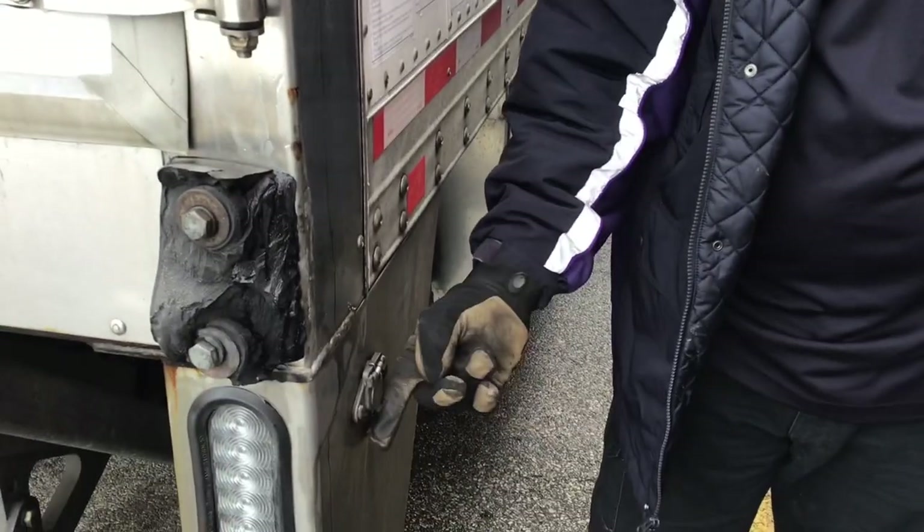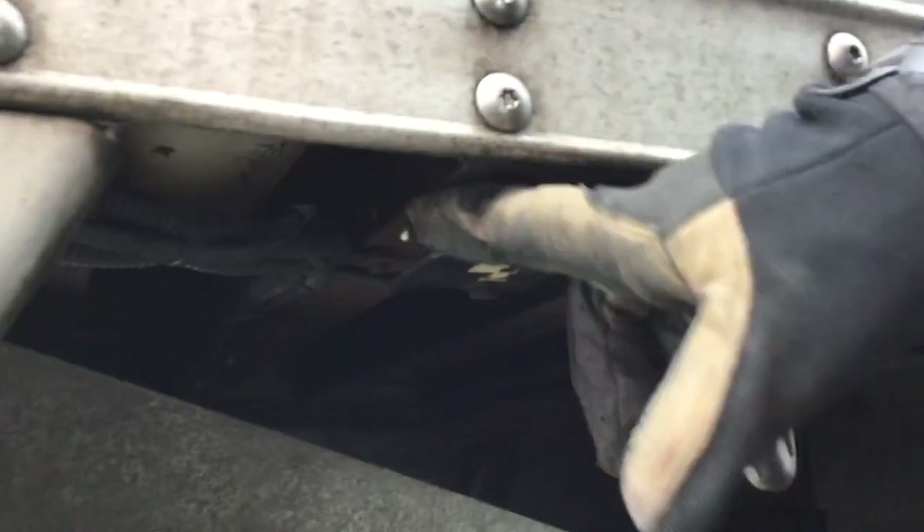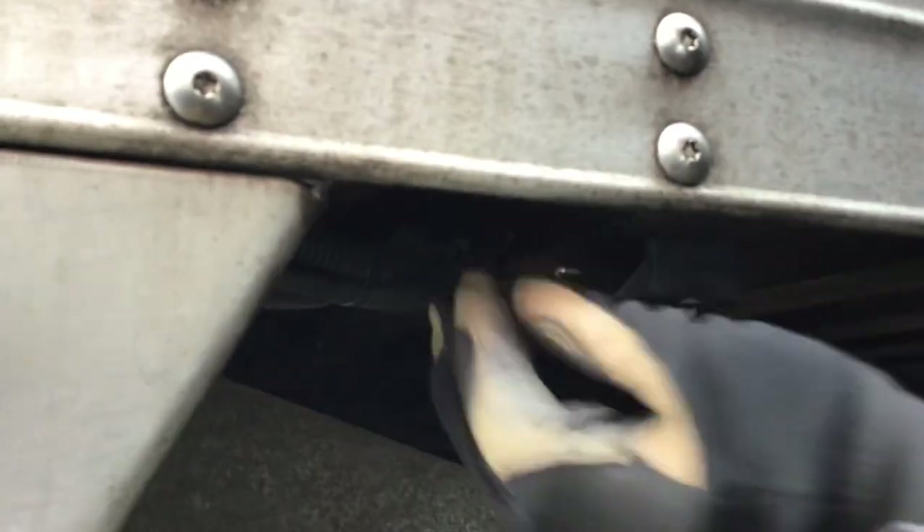You've got two ways of operating the tailgate. There's a handheld box in the truck — you plug it in here and it goes up and down — and then there's a switch right under here that operates it too.